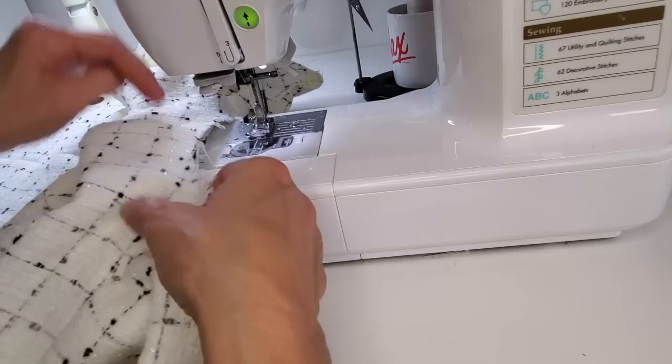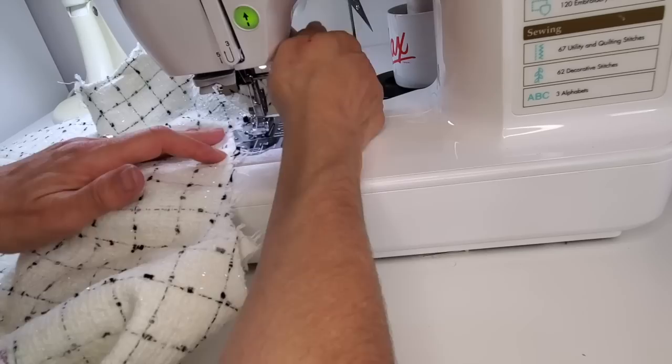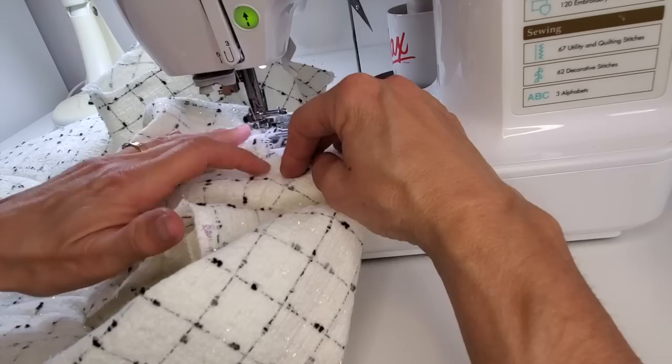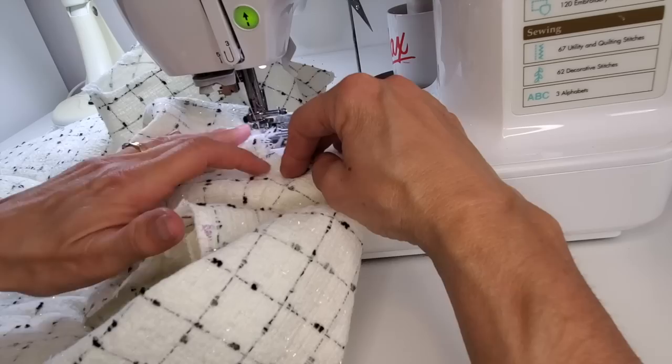To stay stitch, I'm going to start at the center back and come around, then go around the other side. The purpose of a stay stitch is to make sure the neckline isn't stretching out — since I'll be working through this neck opening to set the sleeve it would probably stretch, especially on this loose weave. Just a single layer to keep it in its shape.